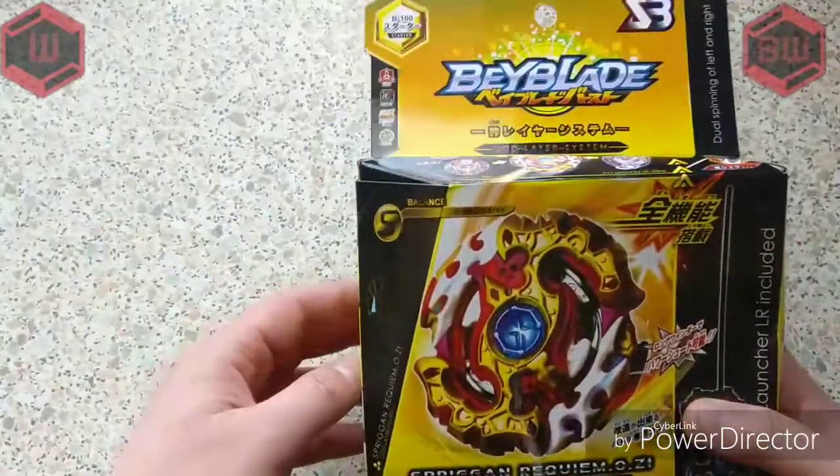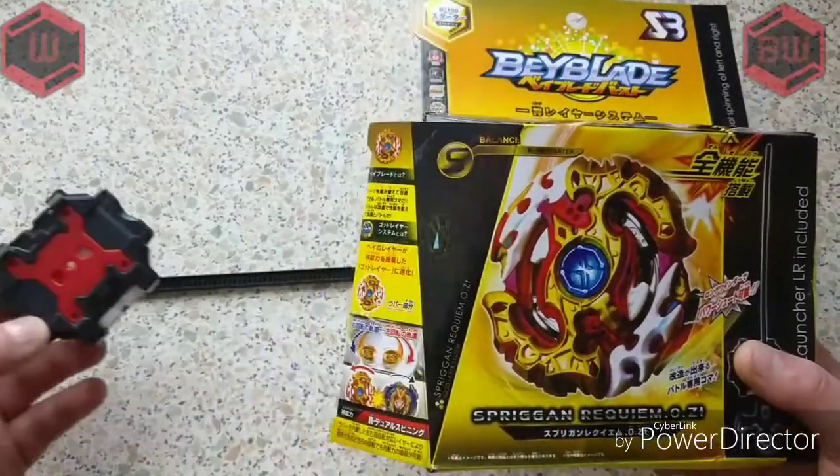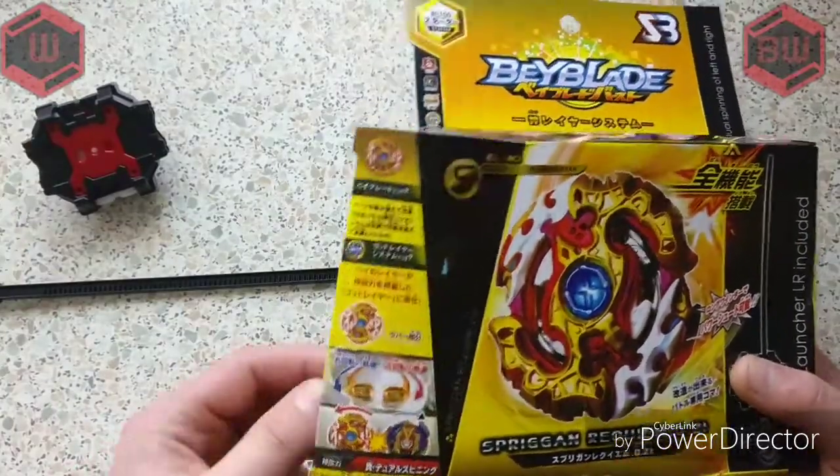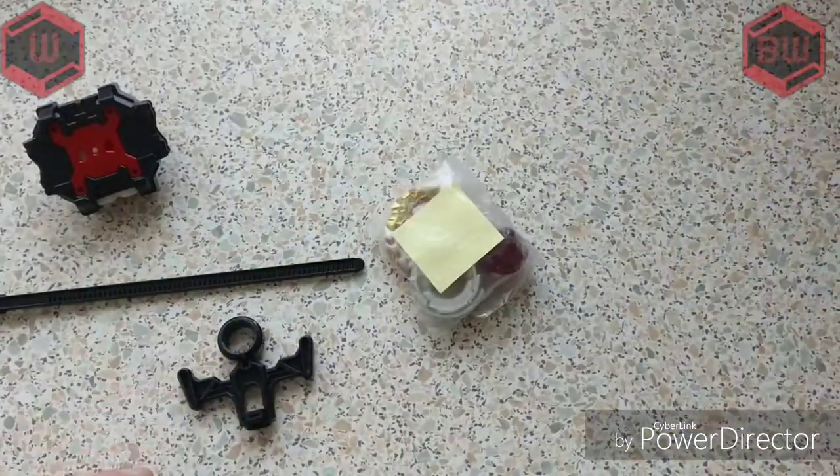What we're going to do, we're actually going to unbox this — I've had a look inside just to make sure everything's all good. So we've got the string, which is a lot shorter, and we get the launcher as well, which looks pretty nice. It looks like the other one, the original one.